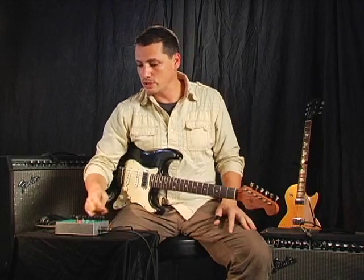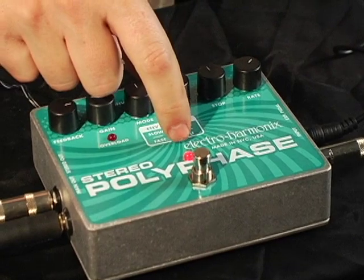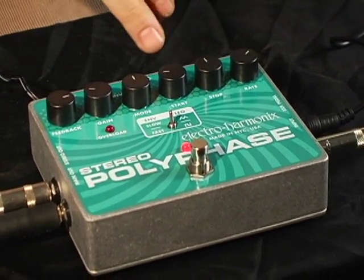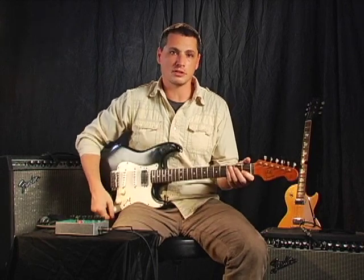So now we're going to take a look at the LFO mode. We'll move the mode to LFO. We're going to flip it up to the triangle wave. Our feedback's set right, gain looks right, stop and start point so the range of the phase looks right, and our rate looks pretty good. And this is going to create a really spatial phase shifting sound.